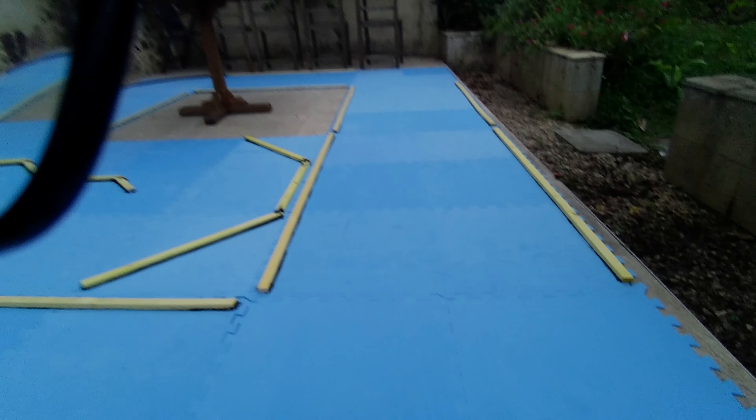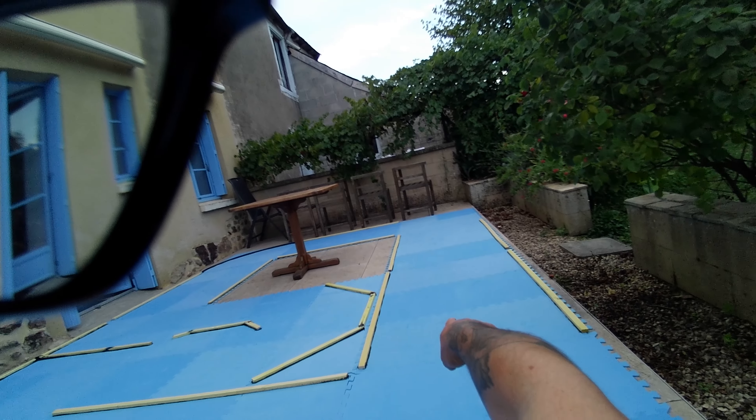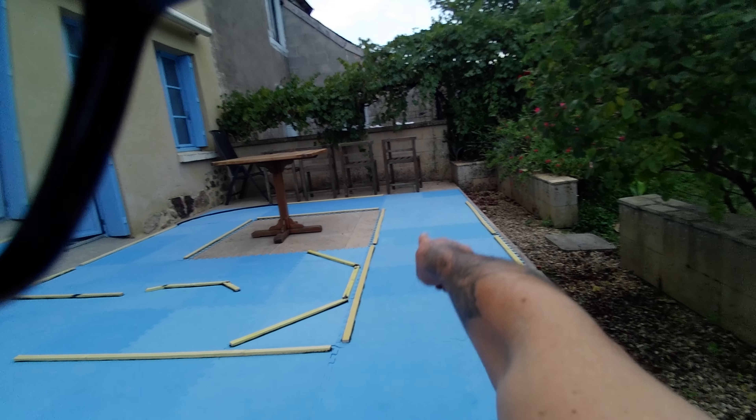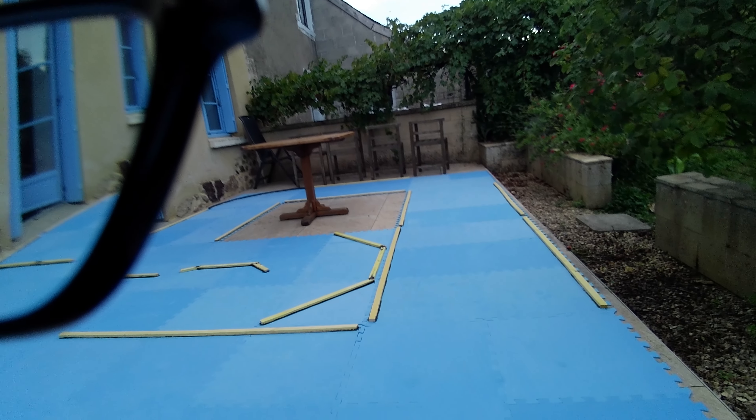Let me show you the quick layout for the cheap track that I've done at the moment — it's very rough. I have one corner there but I'm not happy about the glue that I used, so I'm going to redo this corner.